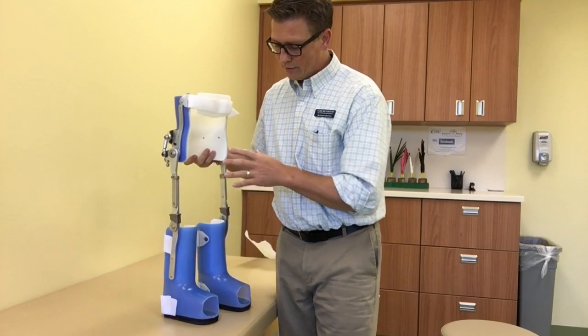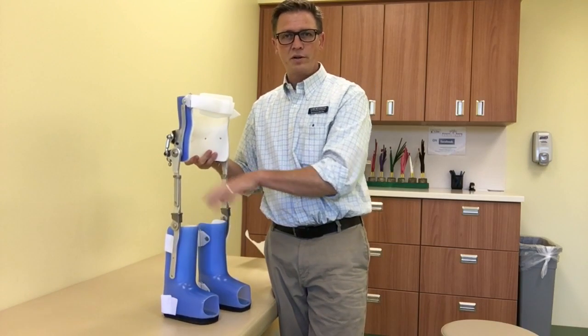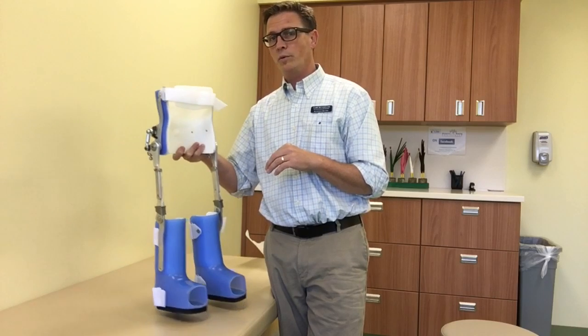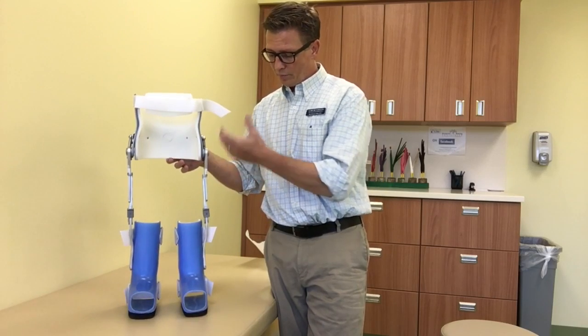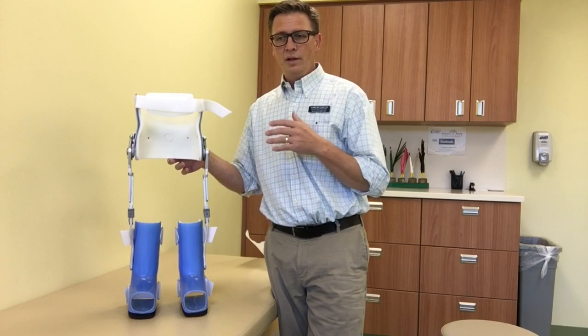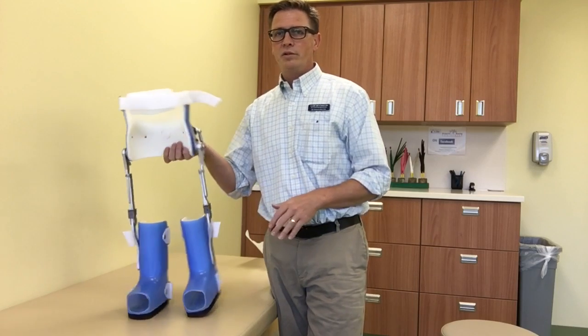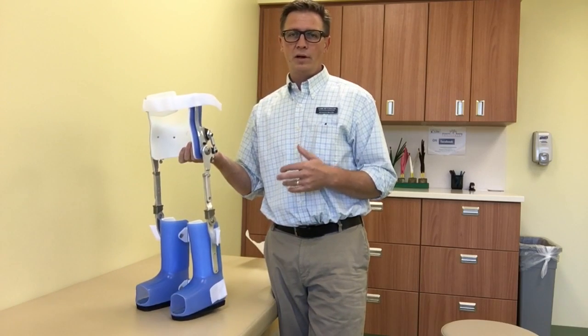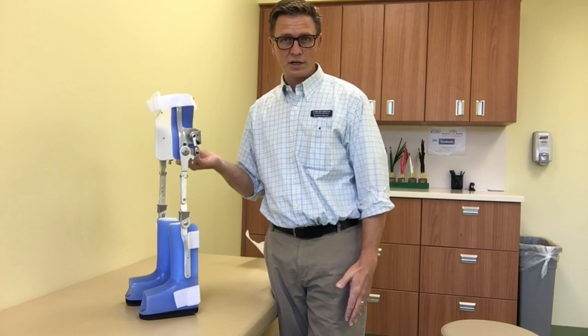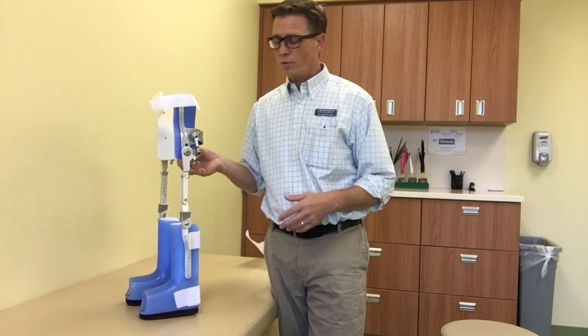This particular model is designed to have the AFO sections fit right over top of whatever shoes and other AFOs the patient would be wearing. We can also make them with more of a standard KAFO, which goes down inside of the shoe, but this is a nice option to be able to put it on and take it off more easily and more quickly without having to completely remove a CAFO or AFO section that the patient would otherwise be wearing while they're in their chair.